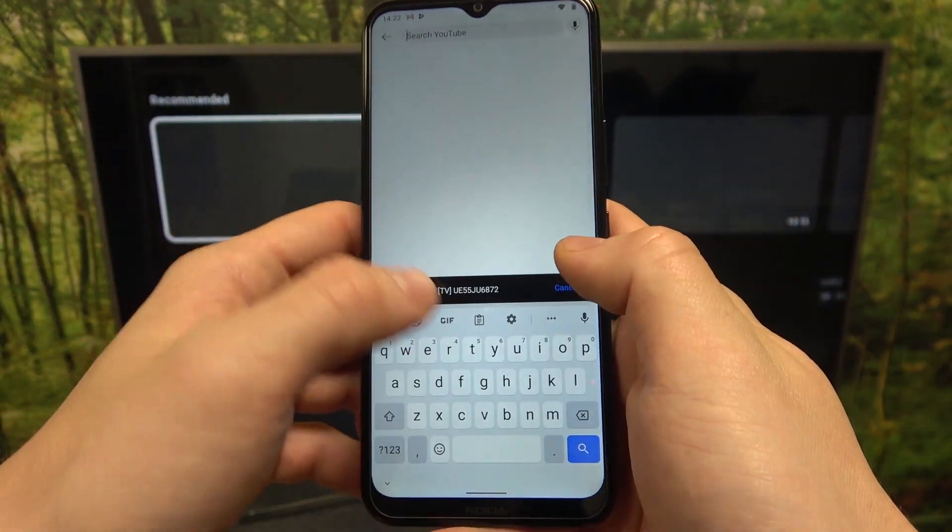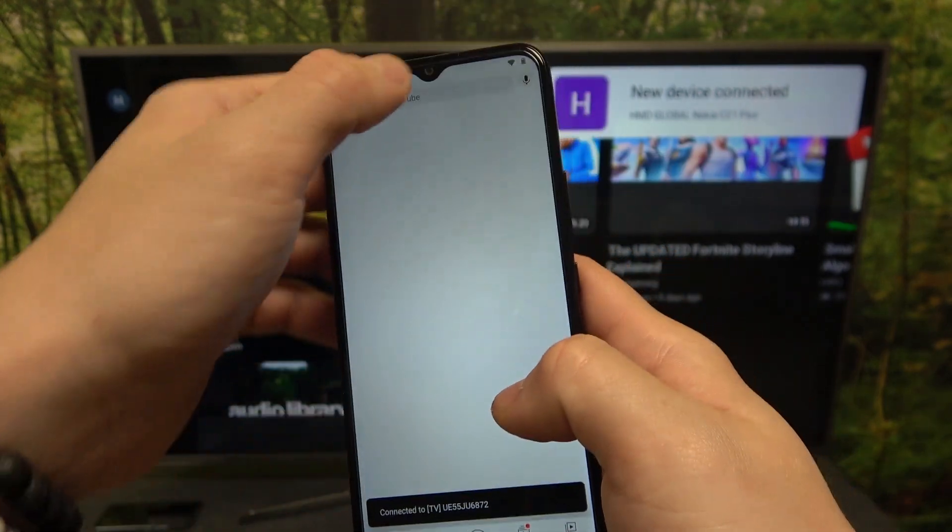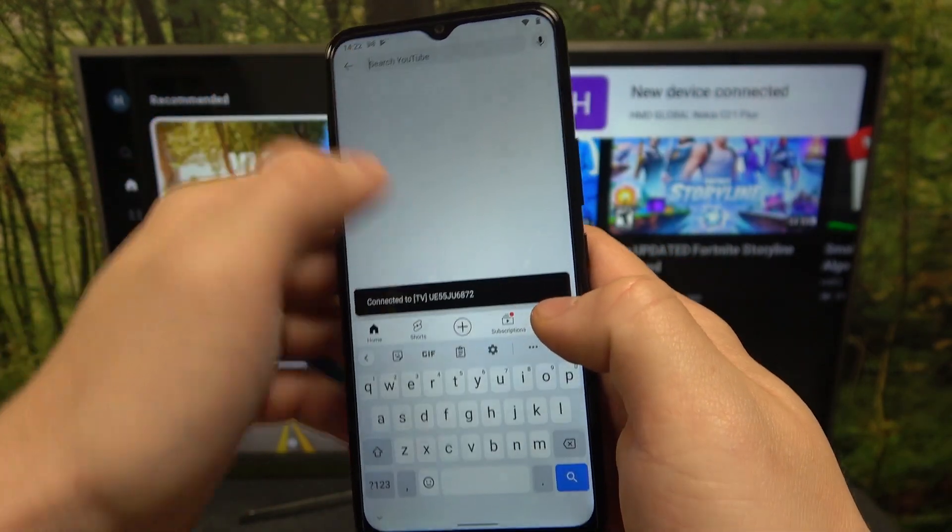Thanks to this, you can play any music or video you want on your smartphone and it will be displayed on the TV.